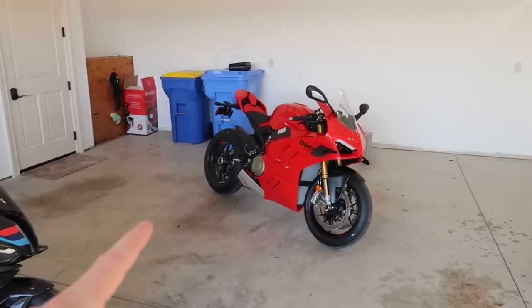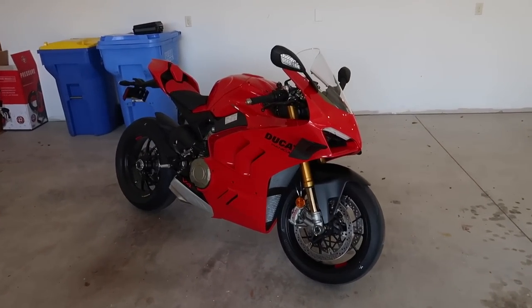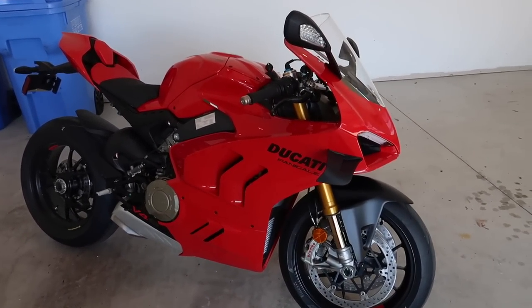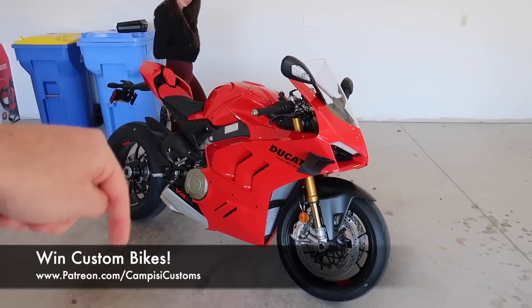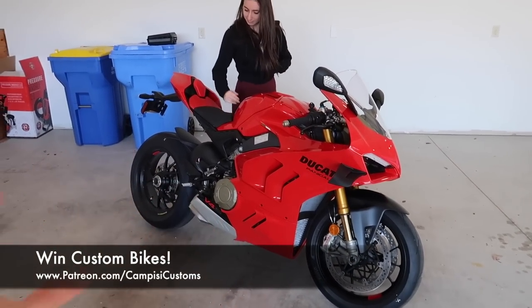If you guys want to be entered to win our next bike project, which is going to be a Lamborghini-inspired Ducati Panigale, patreon.com/campgcustoms — it's always the first link in the description below. Today I'm going to be talking about the whole plans for the build.